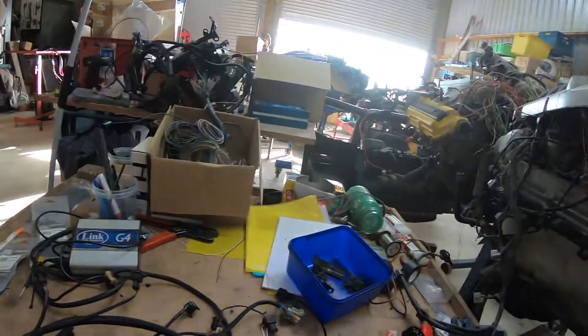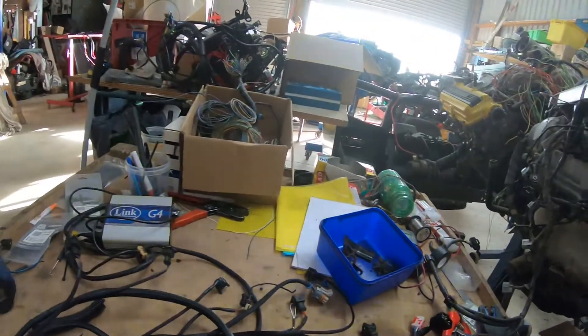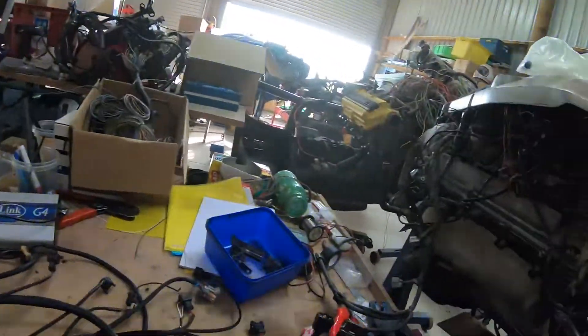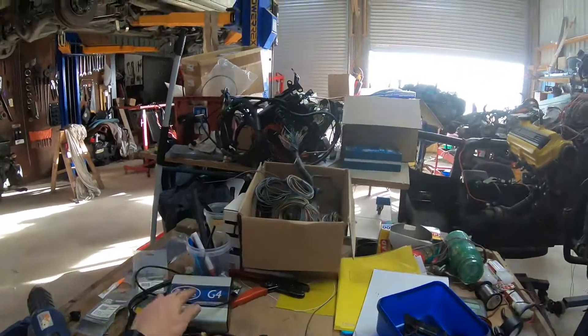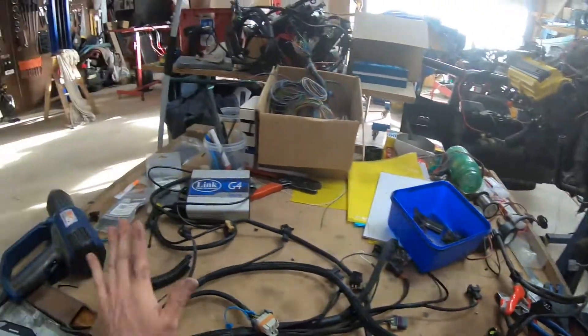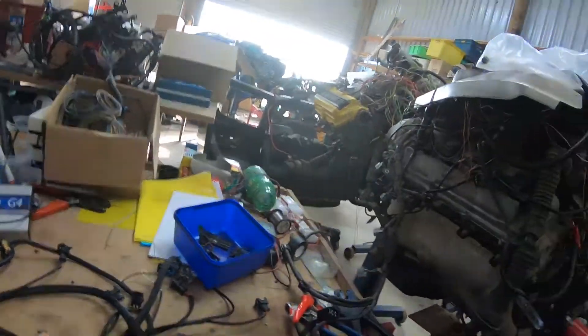I've been doing a bit of work recently on some LS1s and I had a spare standard loom left over, so I've done some recycling — it's a really good loom, I couldn't waste it. I've popped it together and built it into this braided loom to go with this G4 Storm. I'm going to pop it on an engine I've got sitting on the floor and see how quickly we can put it on and make it run.